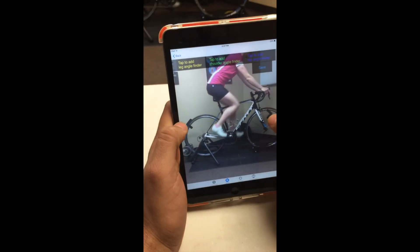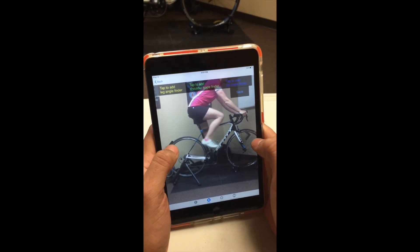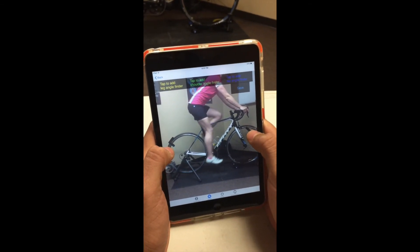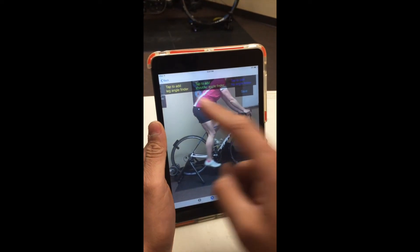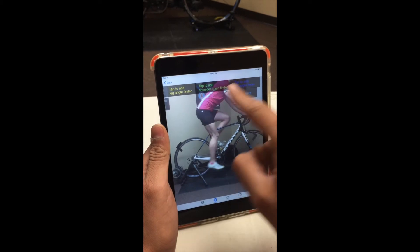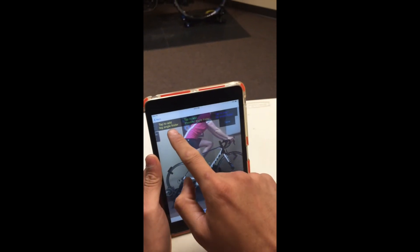Once you do that, you can scrub back and forth between her pedal to put her foot wherever you want to put it. In this case, let's do saddle height — so put her right around the bottom of the pedal stroke. And then up top you're going to have three different goniometer options: one for leg angle, one for shoulder angle, and one for hip angle, if you happen to be doing a triathlon fit. Let's do leg angle.